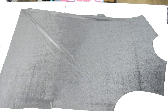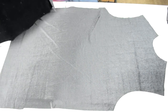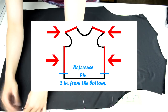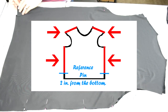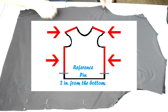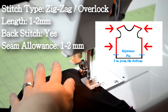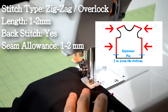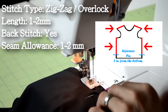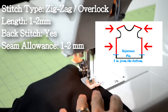Now that we have the body pieces cut, we can sew them together. Have the front body piece faced up and place the back body piece face down over it. Proceed to pin along these areas of the body piece. When you start pinning the sides, you want to add a reference pin 2 inches from the bottom. These reference pins will remind us to stop at a certain point. Take the body piece to the sewing machine and do a zig zag or overlock stitch along the pinned areas. Remember to start and end with a back stitch and remember to stop at the reference pins.